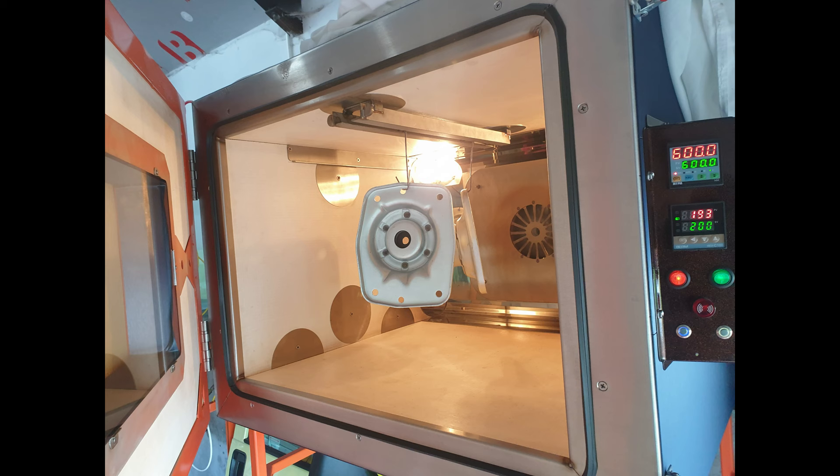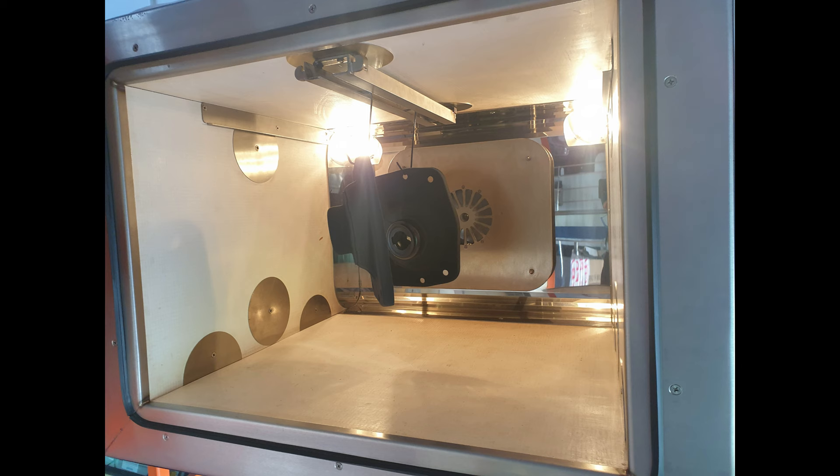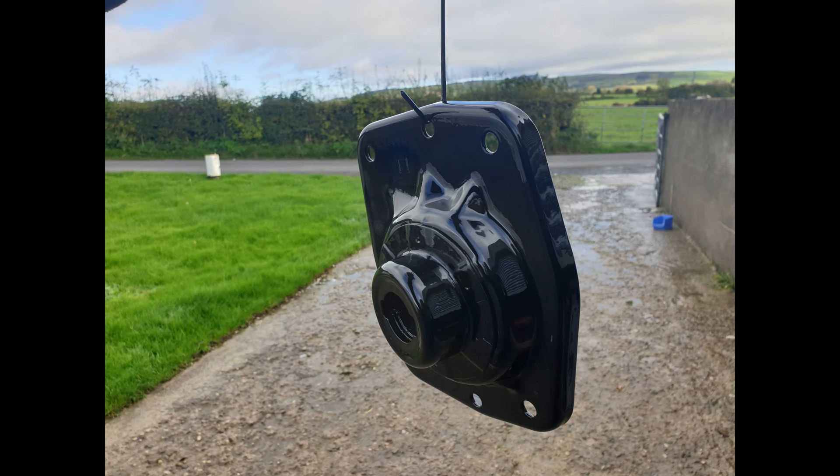These are the new strut cap mounts. They came bare metal, so I put a zinc primer on them, then a black gloss — no lacquer needed since they go inside the hole. Basically what happened to the van originally is they rusted through and contaminated the van chassis itself. They bonded together and it was really, really bad — you can see this in part one on my channel.